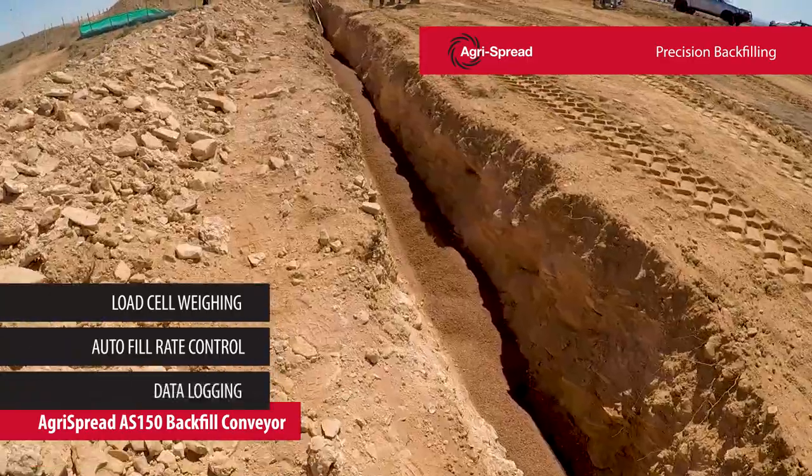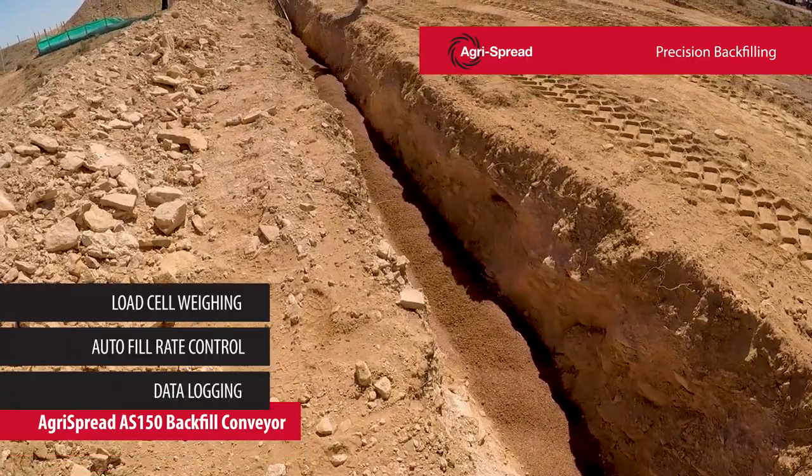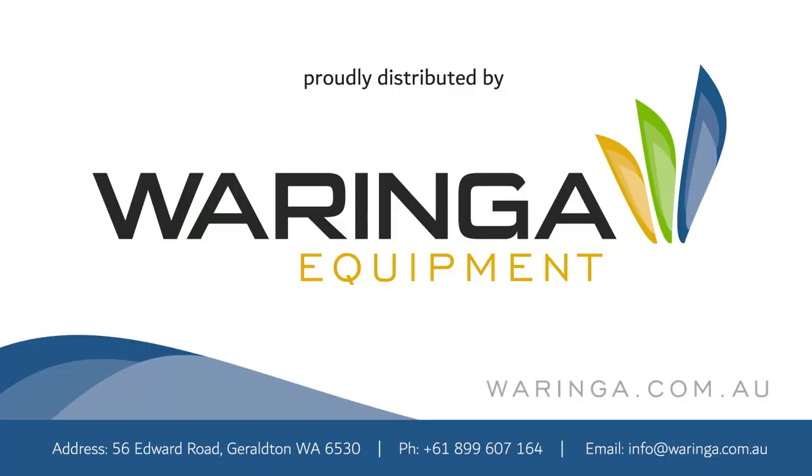Load cells, autofill rate control, and advanced data logging take the guesswork out of backfilling. For more information, call Warringah Equipment.